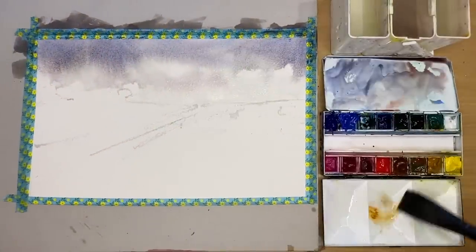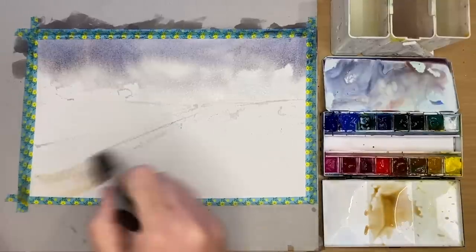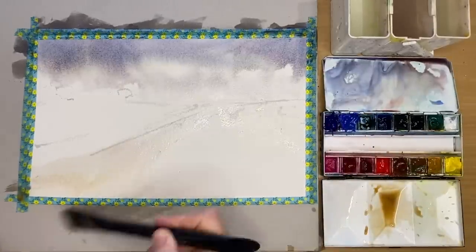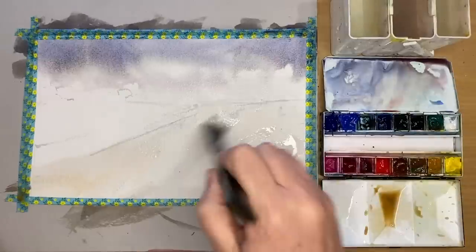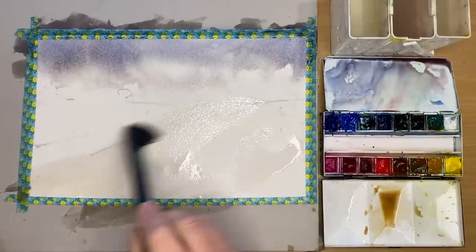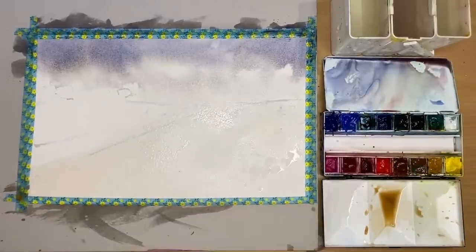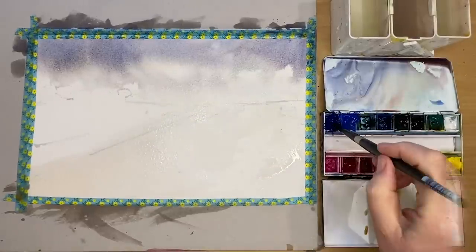I'm using some yellow ochre now — a little puddle — and painting wet on dry with my flat one-inch brush in the foreground area going up to the horizon, using expressive brush marks. I'm adding more water to dilute that colour because this is going to look like snow, so I don't want it too dark or too colourful. I'm using my paper towel to lift off some of that colour to get the white of the paper and make it look like snow.